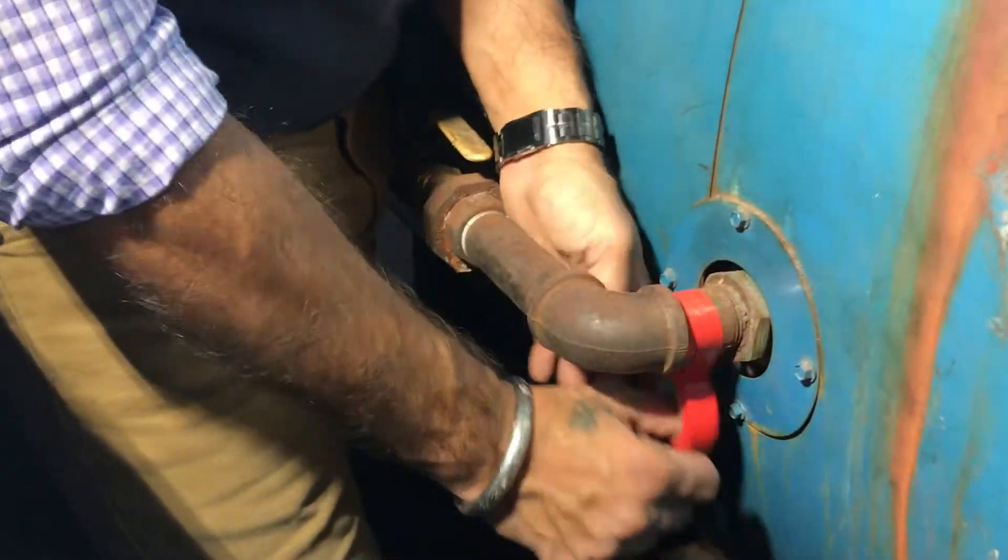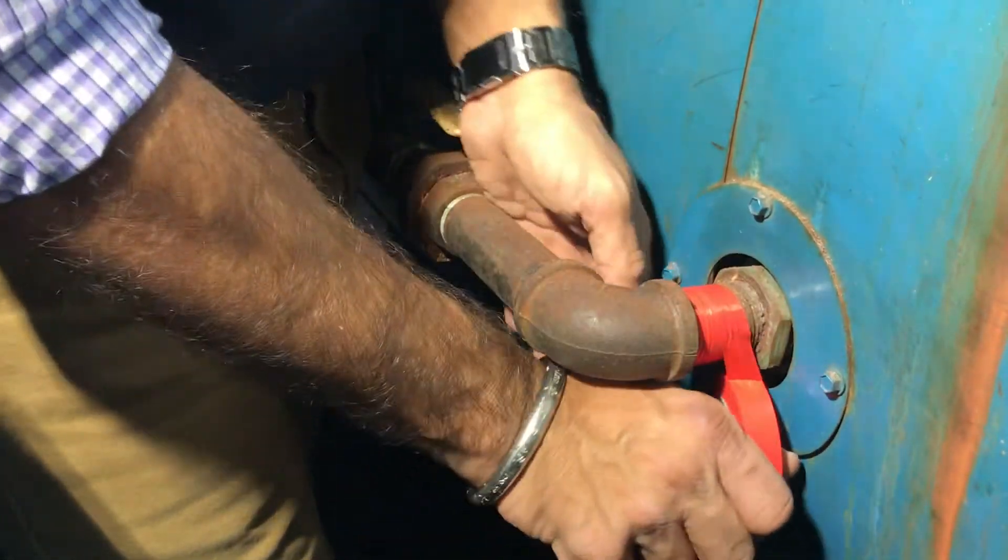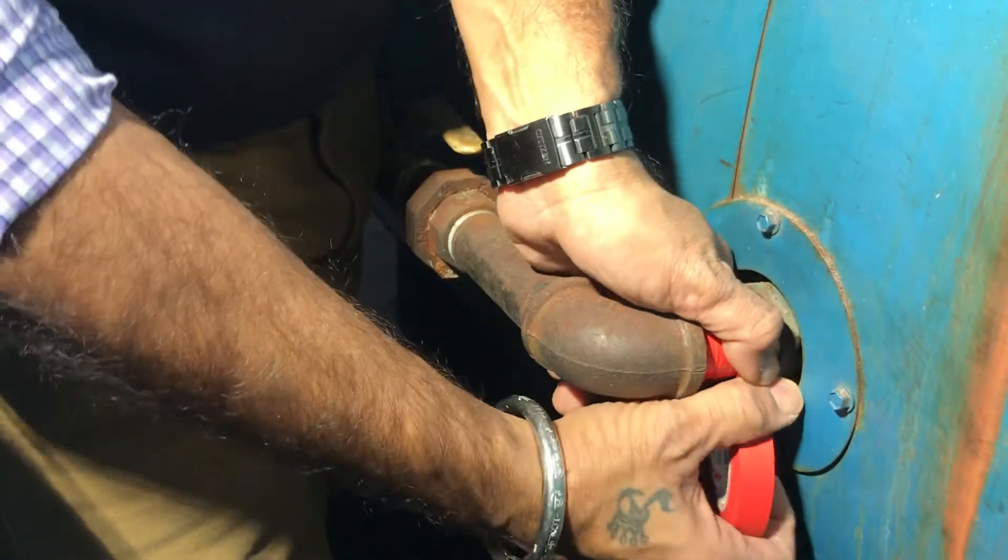Using the red insulation tape, wrap a few times around the pipe for a snug fit. You may check every one or two wraps with the Wolan ring for a proper fit.